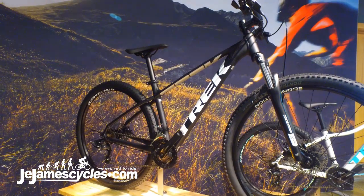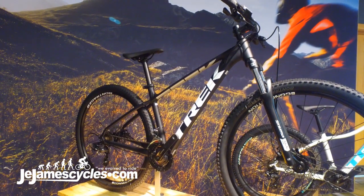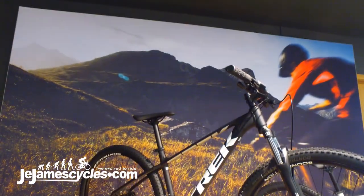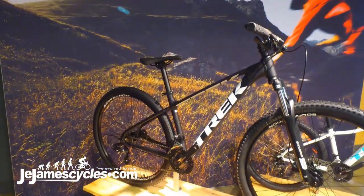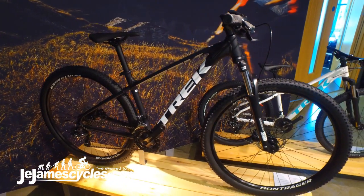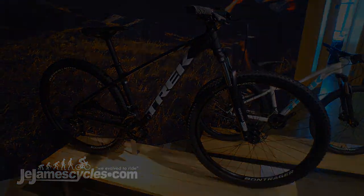We also can fit a dropper post on these bikes, so for a very good price point you can add a dropper post to your bike and increase the capability of it. We do unisex and women's models, a really wide size range, and a wide range of prices as well.